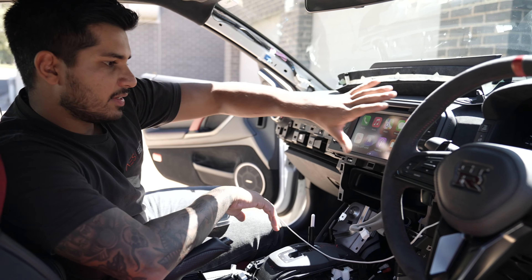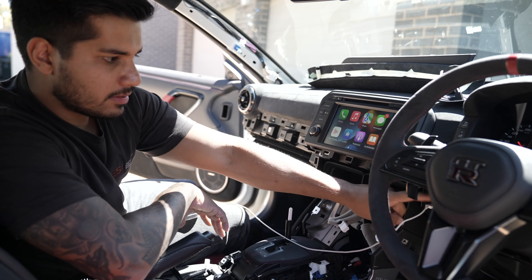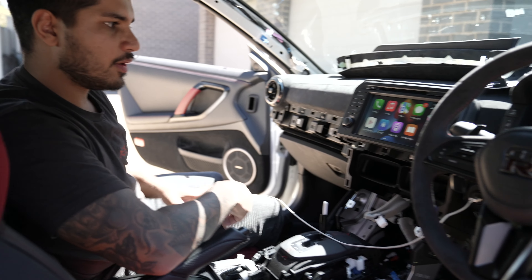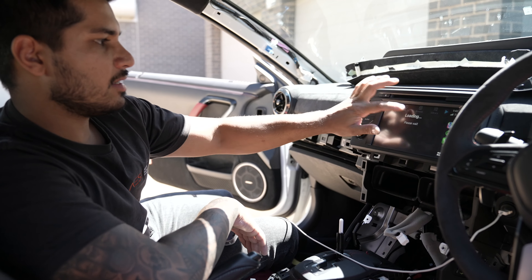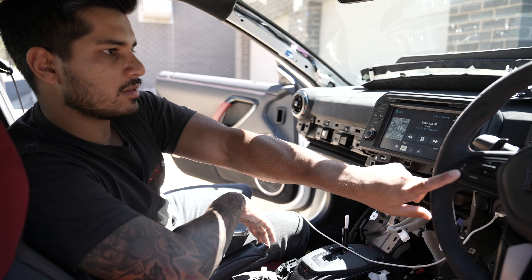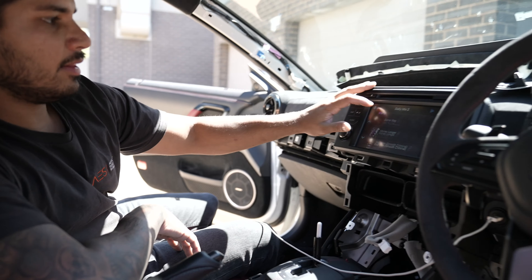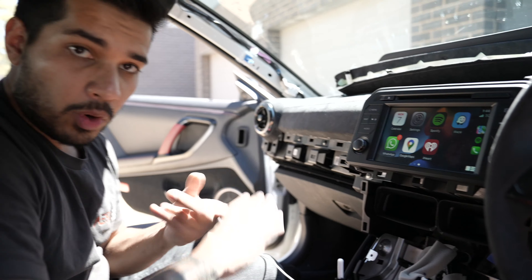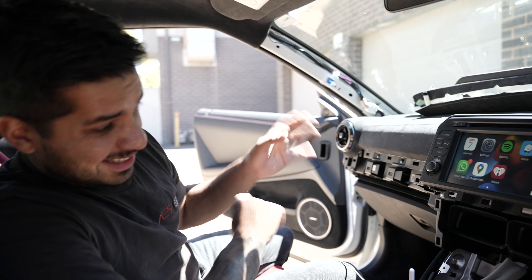We're at the testing phase now. The module is mounted down here and we've got our USB here. I've just plugged in my phone and we have Apple CarPlay. We'll go ahead and check that the sound works — sounds good. We can go volume up and down with the steering wheel. So that is Apple CarPlay. It will do wireless CarPlay and it will also do Android Auto.